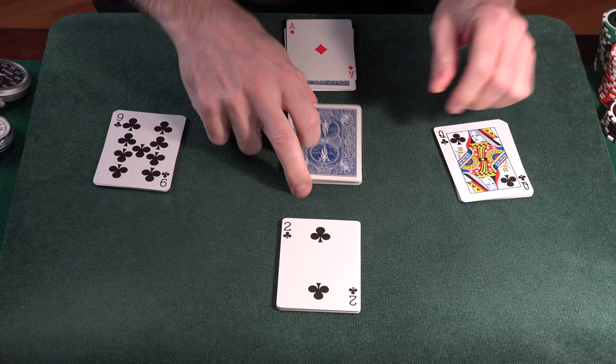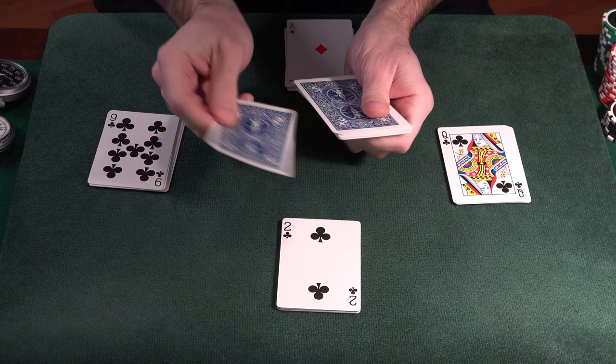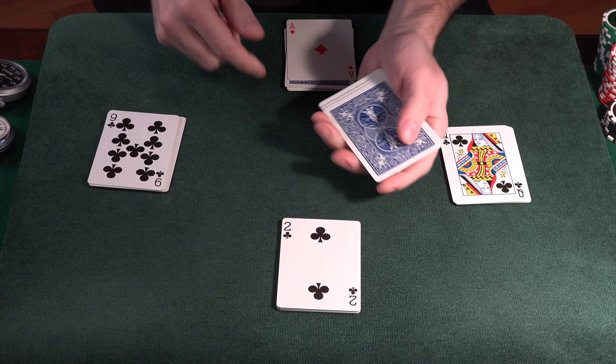Then count from top to bottom through the horizontal pile: one through 12, and then another nine. One through nine. Now you add up the vertical row: three, one, two, three — and you'll always find your original card.